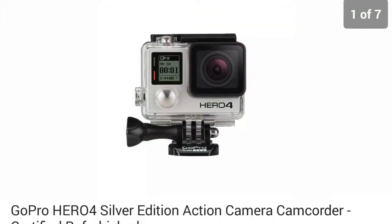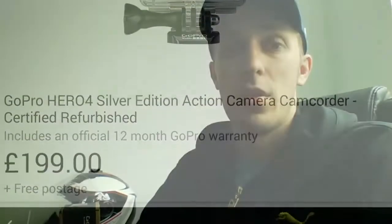With the refurbished one, you get everything in the kit that's supposed to be in the box — brand new battery, all brand new accessories; only the chassis is refurbished. I paid 199 pounds. In dollars, maybe 250 to 300 — just check. I also got a 12-month warranty, so I thought it saves me 100 quid.